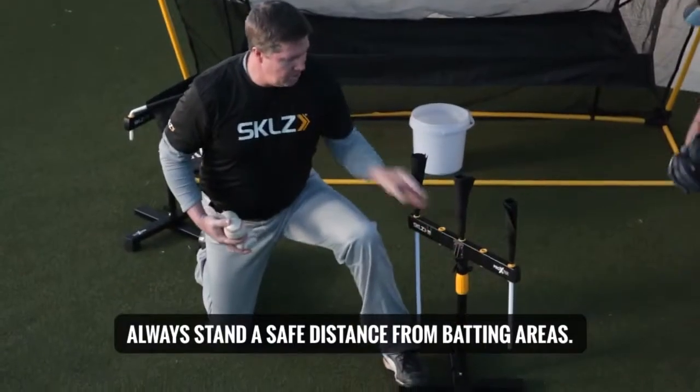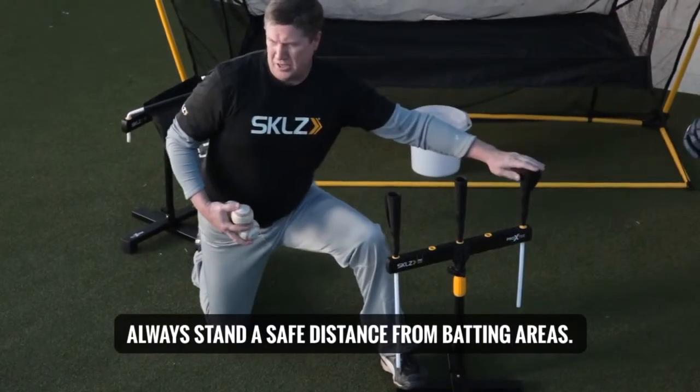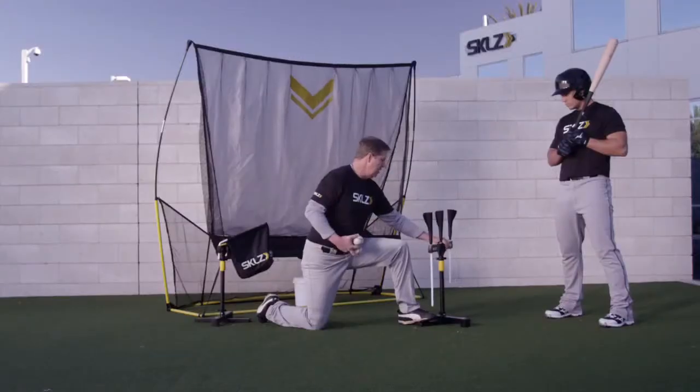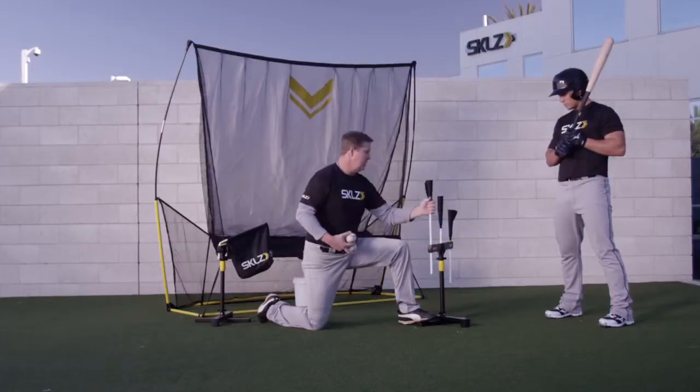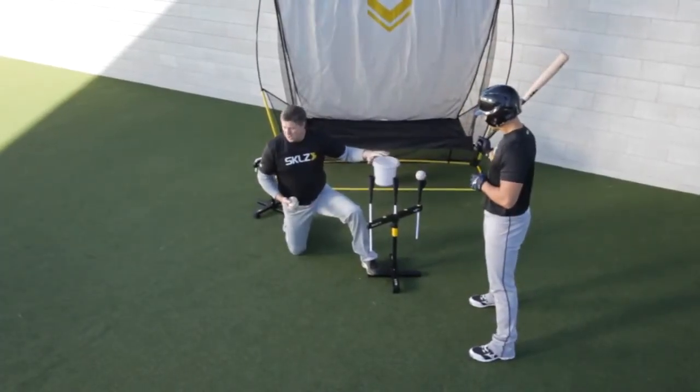You take the tee and you rotate it, so the inside pitch is out front and the outside pitch is deeper into the hitting zone. Stagger the tee tops. Now, this allows back clearance for any position that I call out.